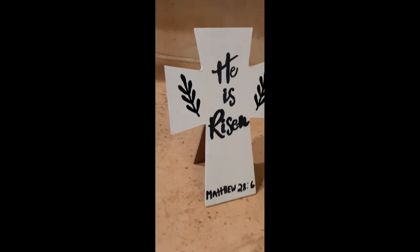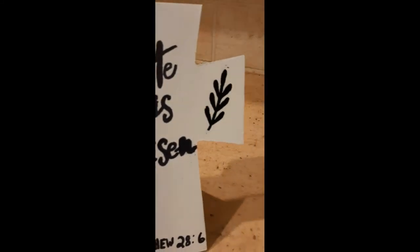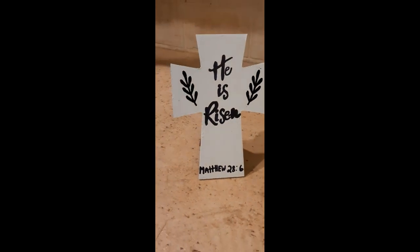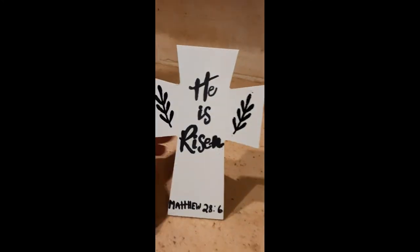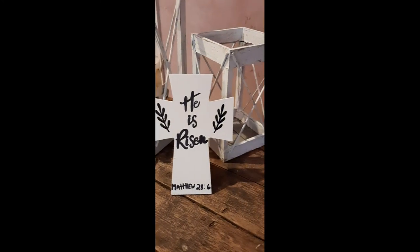This is how it turned out and I just love this piece — it is simple, it is perfect for Easter, and I love that it stands up on its own. If you liked this video, please hit like and subscribe and ring that little bell so you get notified anytime I upload a new video. Please share with your friends, family, co-workers, whoever — y'all have a wonderful day, bye!